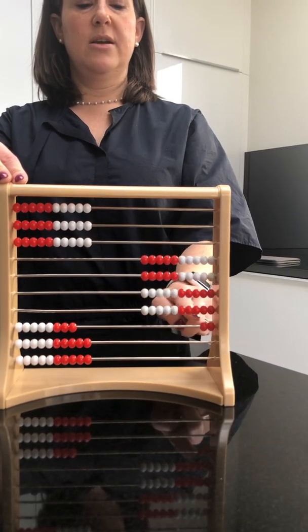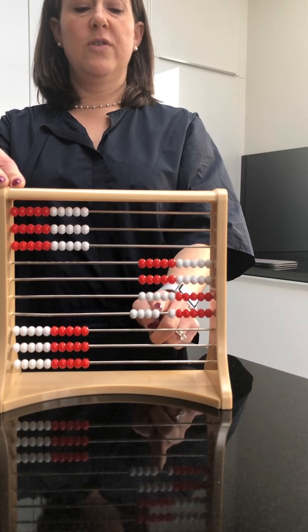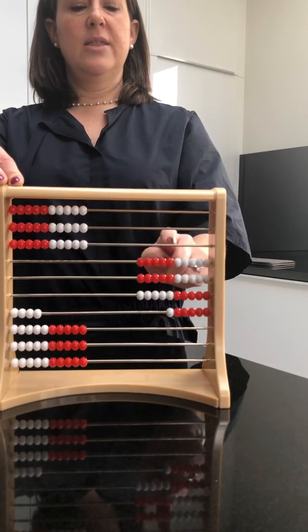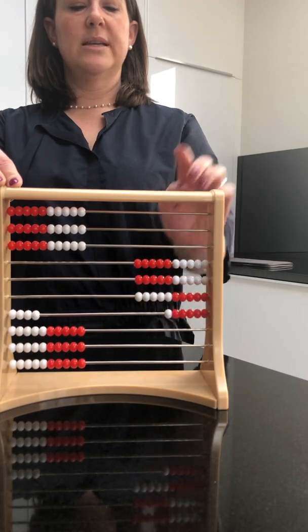Six more — I'll just start down here: 2, 3, 4, 5, 6. Or I should just move over 4. And what am I left with? 10, 20, 30 — 5 and 1 make 6. The answer is 36.